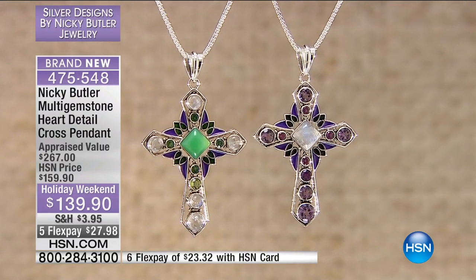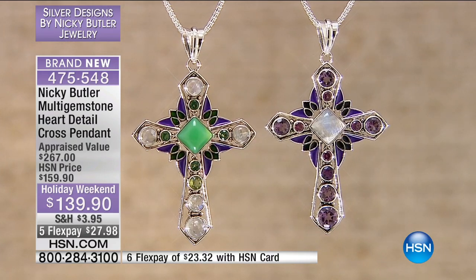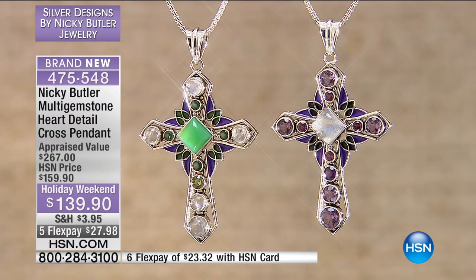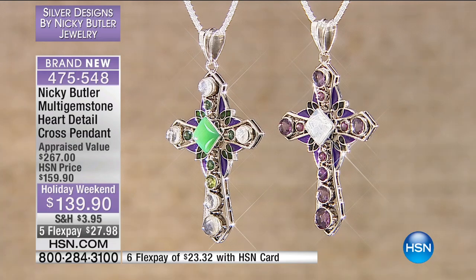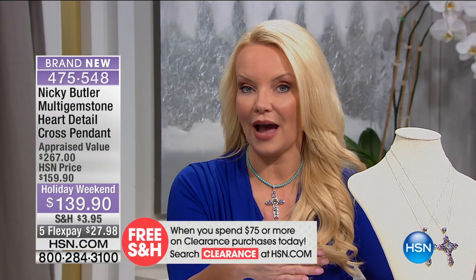This may be the most difficult cross to produce of any that we've shipped. I've done two colors of your nail here too, and Connie understands that — it's the process that goes into doing it. We had this appraised, lowest appraised price at $267. We were supposed to do it at $159, but today we're doing this at $139. In terms of labor-intensive nature just to build this cross, I would say by far, hands down, this is the most difficult cross in the entire show to build.